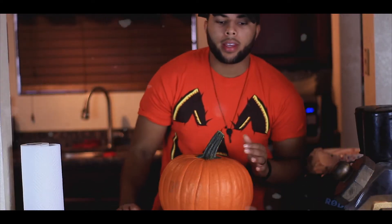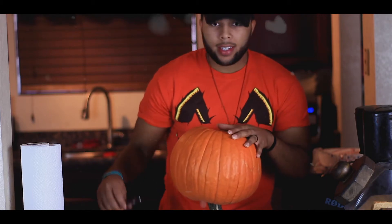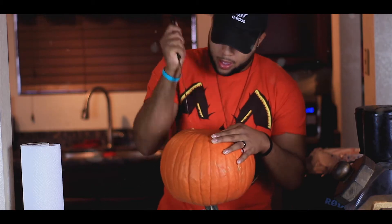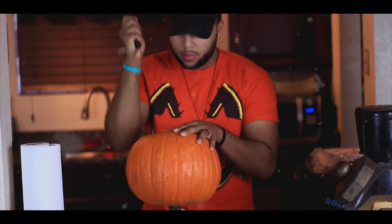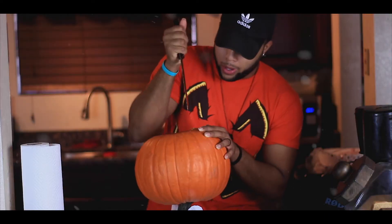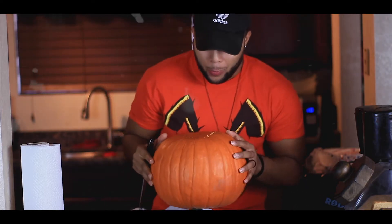The first step in carving a pumpkin is — believe it or not — get inside those guts. So what I do is flip it over and basically carve a circle on the bottom. You're probably thinking, why? Well, I have a logical reason for that, and you're gonna be shooketh when you find out.